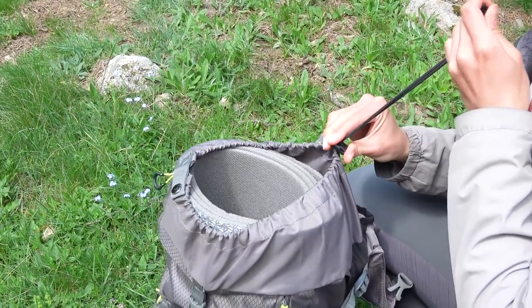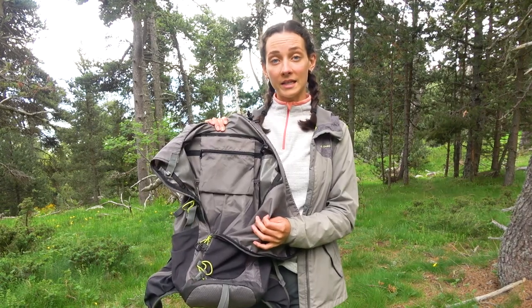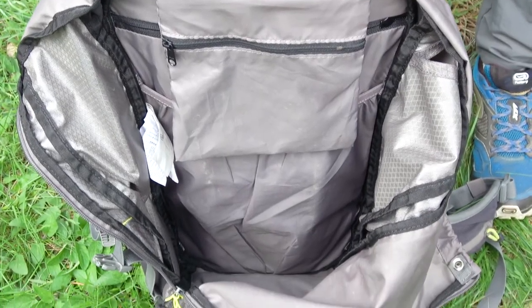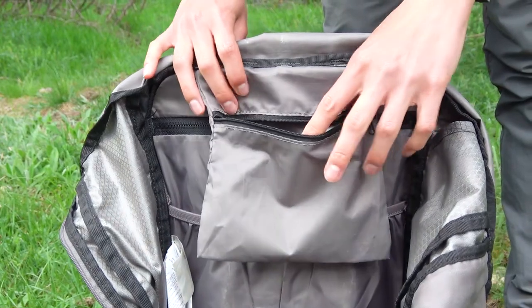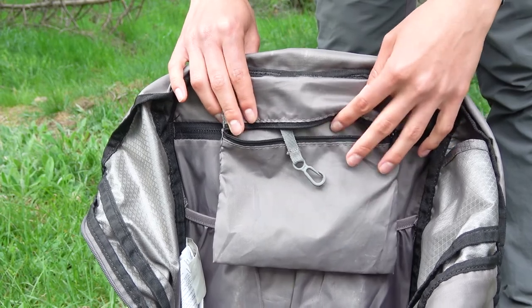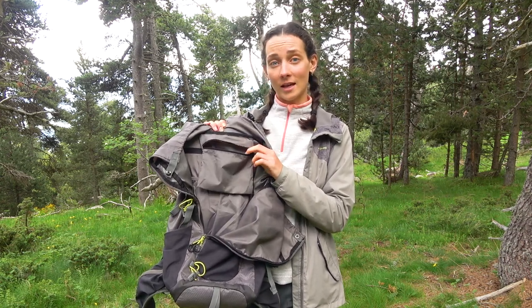A rope pulls the upper part of the main compartment together, and there is also a snap up top. Inside the main compartment there are no extra zippers or pockets, which is nice because it gives you more freedom to pack things as you like and doesn't add excessive weight. There is only a small internal pocket on the zipper side, which has a hook for keys — making them hard to lose. In this little pocket I normally carry a small first aid kit, a thread and needle, and similar small items.